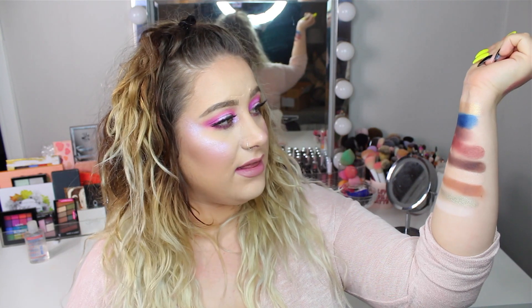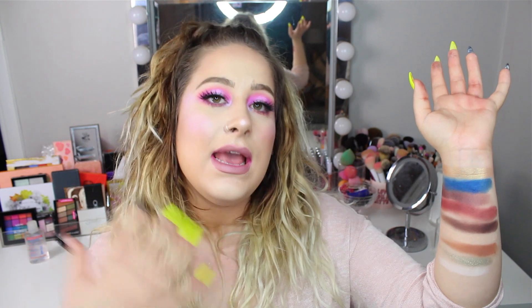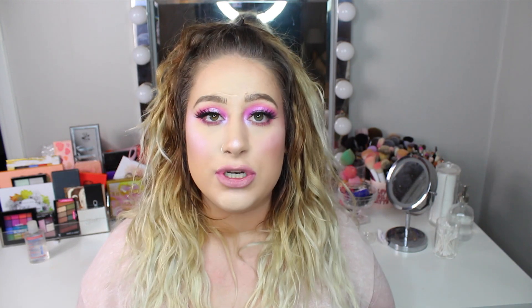So that is my take on the KKW and Mario palette. As I said, this is not me trying to dupe the exact same shades — it's me showing you that you might already have similar shades in your collection so you don't have to go out and purchase it. But if you want to, definitely do so. Please let me know if you've purchased it or are planning to. I really hope you enjoyed this video — give me a thumbs up if you did, subscribe if you aren't already, and I'll see you in my next video. Bye!